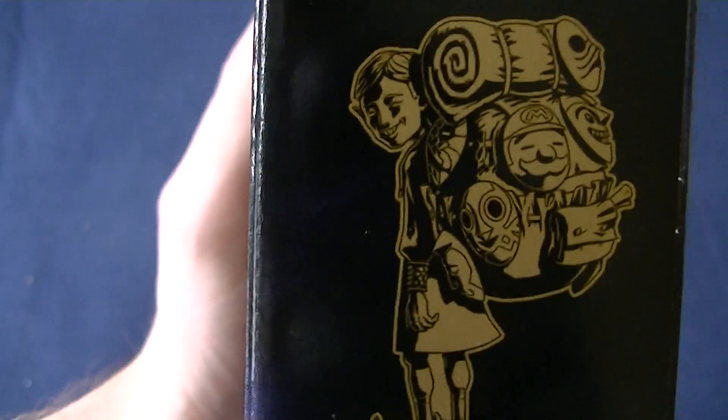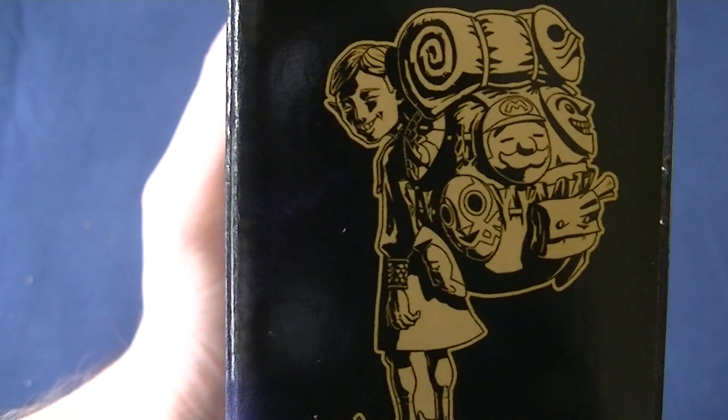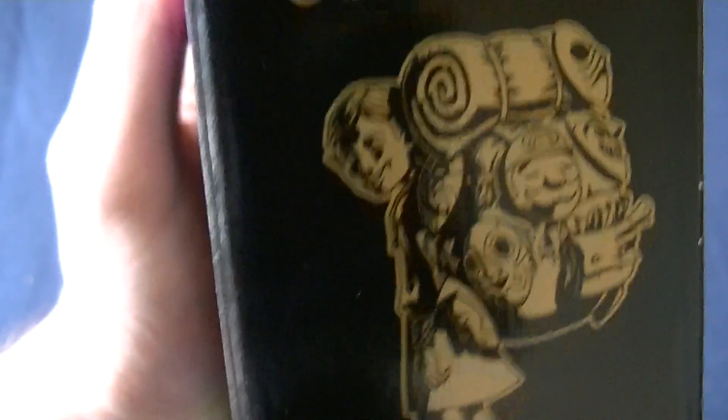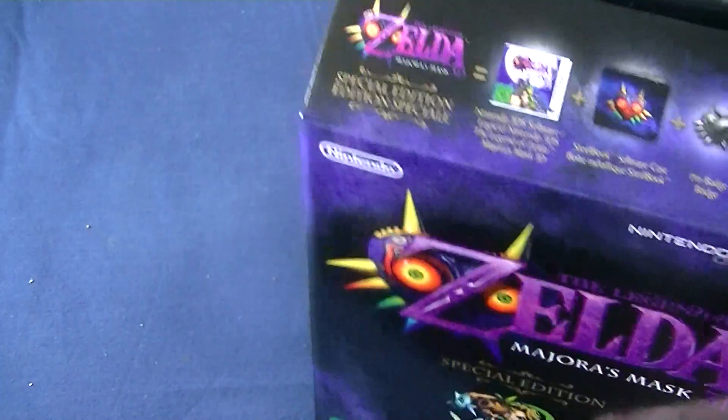He's just happy, like, it's finally here — took 10, 15 years. Nintendo said they'd never do it, but here I am in full HD. You didn't believe, you should have believed. But anyway, let's try and open this up.